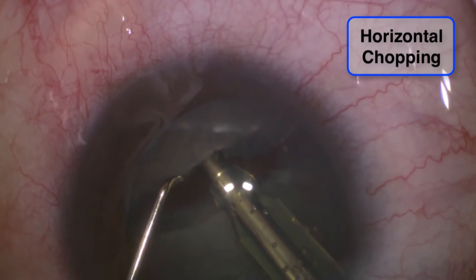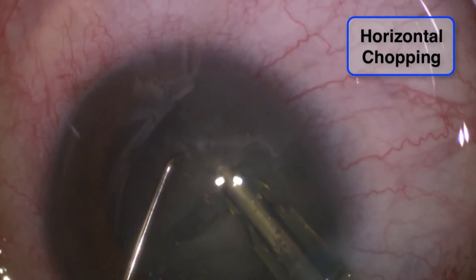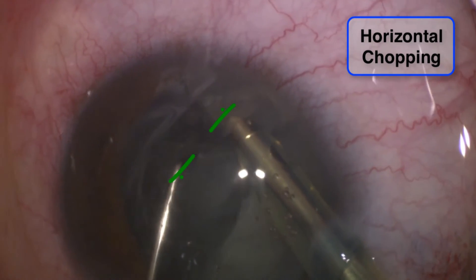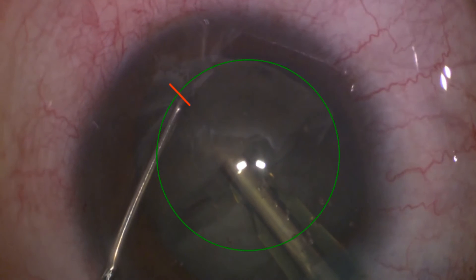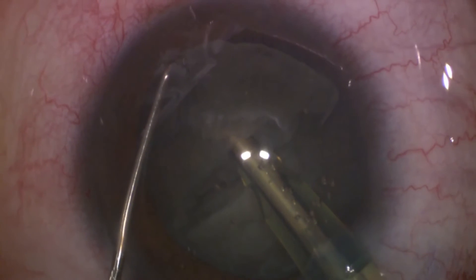Horizontal chopping, on the other hand, is achieved by holding the nucleus from the middle by the phaco-probe, and proceeding with the chopper up to the equator. Then you start chopping from the periphery in a horizontal fashion towards the tip of your phaco-probe. While performing horizontal chopping, you need to be very careful not to damage the capsule, as you are proceeding with the second instrument peripherally.